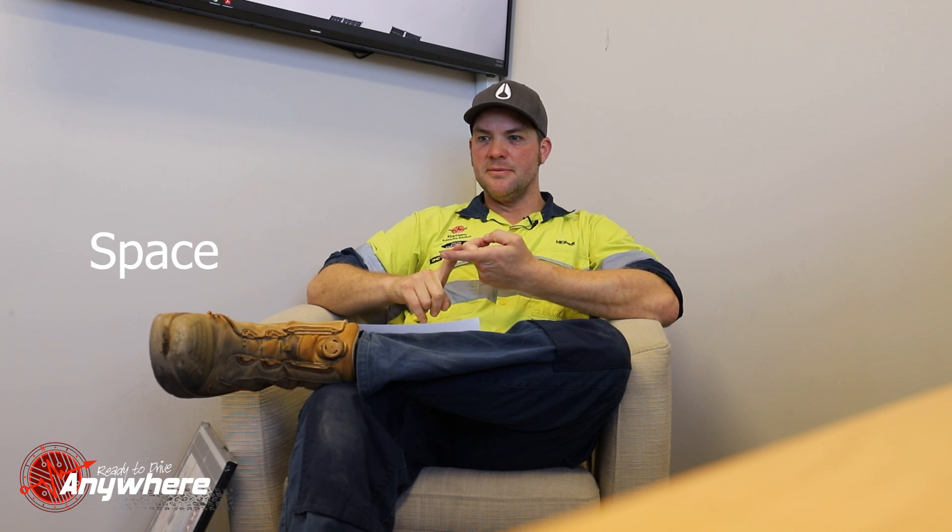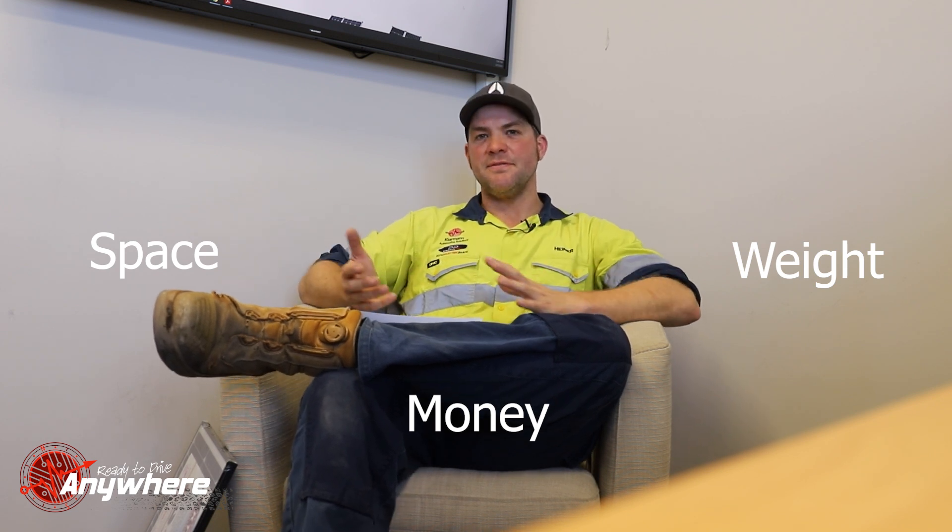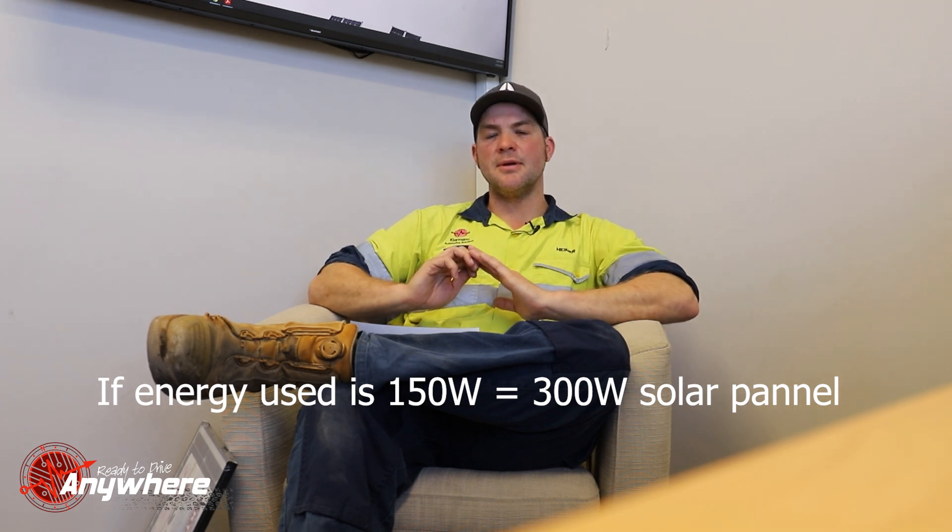The trick is to oversize as much as you can, which is usually limited by the space available, the money you have, or the weight you can carry. Within those limiting factors you have to find your optimum. We usually try to oversize by a factor of two — so if your calculation says a 150-watt solar panel will work well for you, get a 300-watt solar panel. That's what we mean by oversizing by a factor of two.